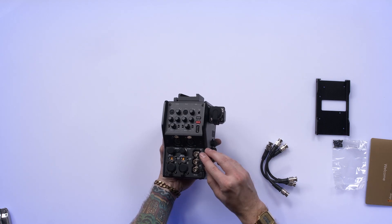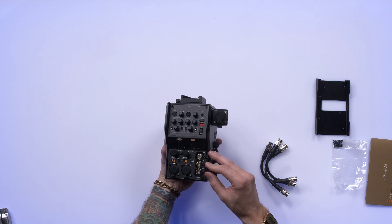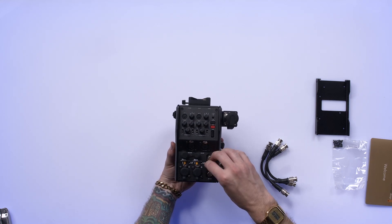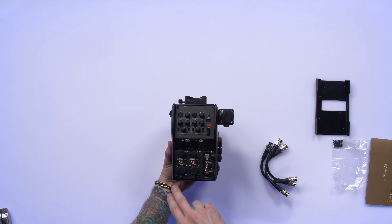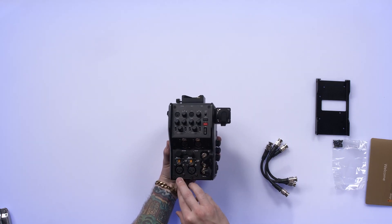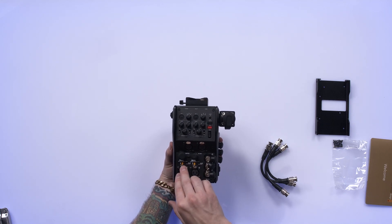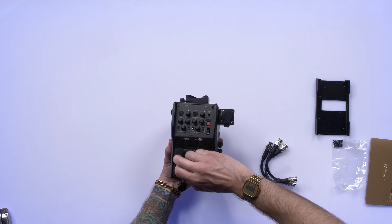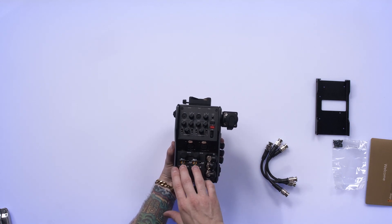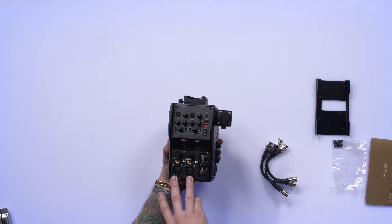And on here, we have SDI outs one, two, and three — nice recessed spigots. It's compact. I could see you might want to have a trompeter available to access these BNC spigots just in case you can't get your fingers in there. We also have audio inputs — two analog XLR Amphenol connectors. You can switch between line and mic level, and there's a selection for AES/EBU, which is really nice. I'll have to check the manual to see whether you can get both channels out of each audio circuit, which would give you four channels of audio instead of just two.